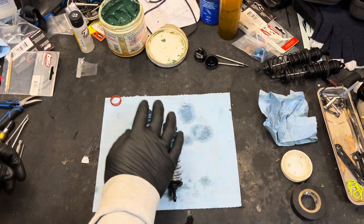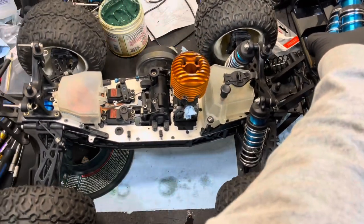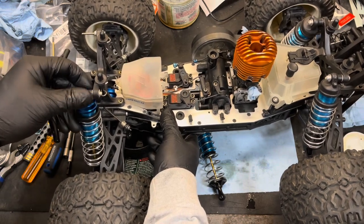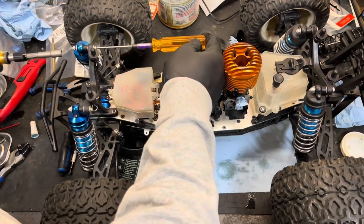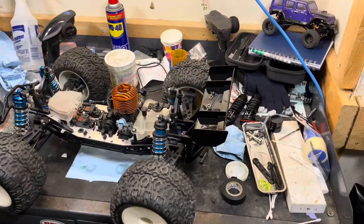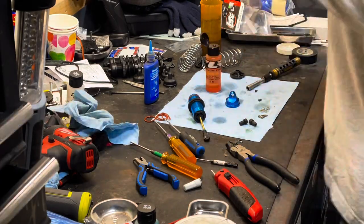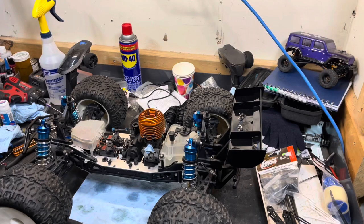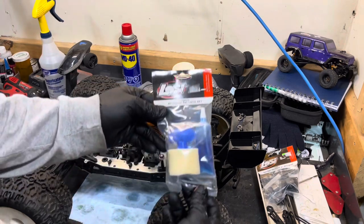I got both the shocks done. I'm going to put them back on the truck now. Now I need to install the back ones. Just going to install one more thing before I pack it in, and that's the air filter.